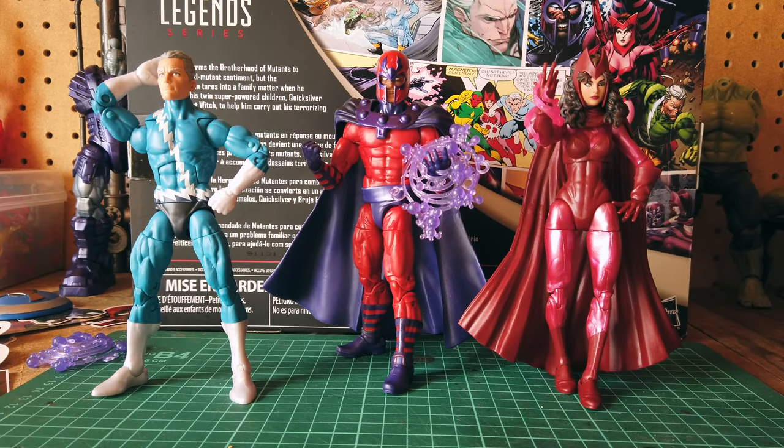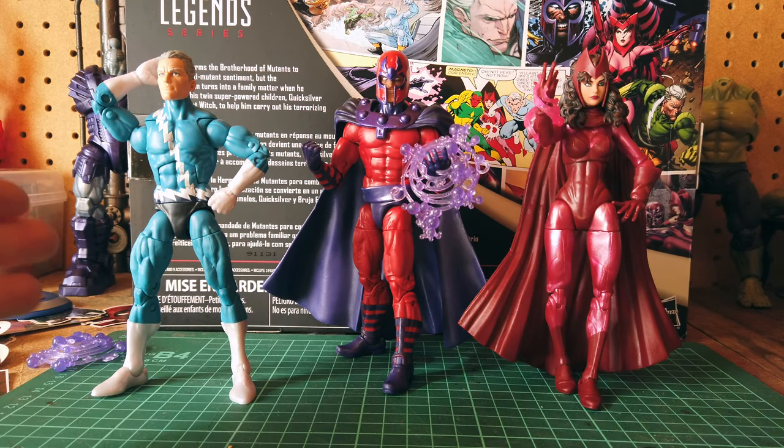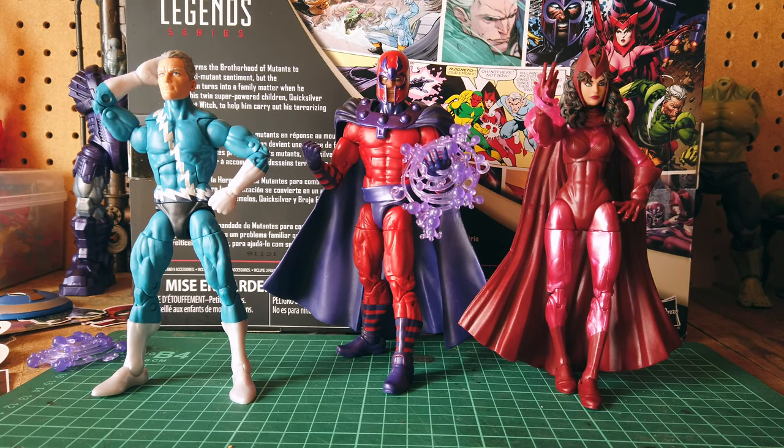Alright, here is the Family Matters 3-pack out of the packaging. All the way to the left we have Quicksilver, Magneto, and Wanda — Scarlet Witch.